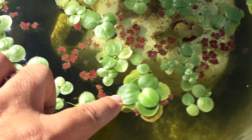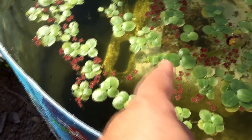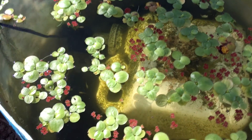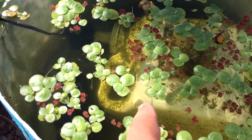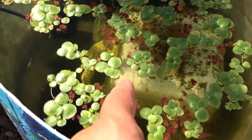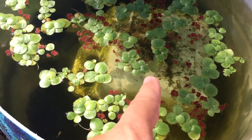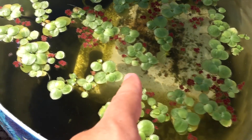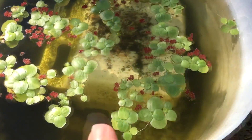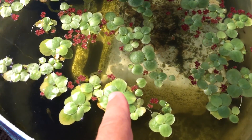So I built this half barrel and a submersible filter — you can see the other video I'll link at the end. It's a huge submersible filter I built with a cat litter container and a little powerhead down there. I built this because I wanted to grow frog bit outside of my aquaponics system.